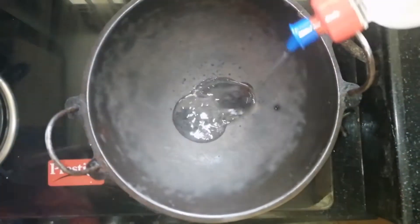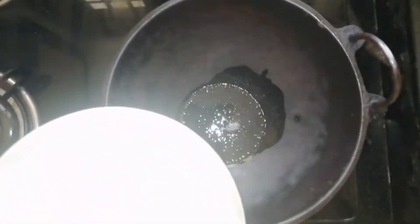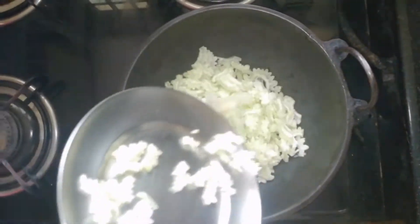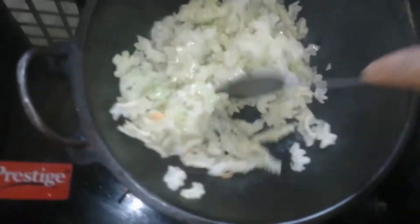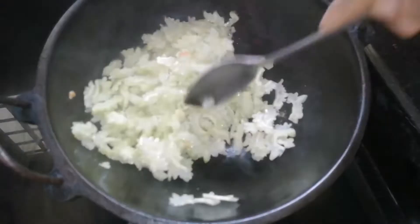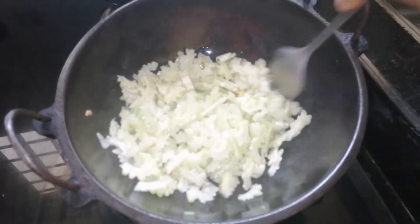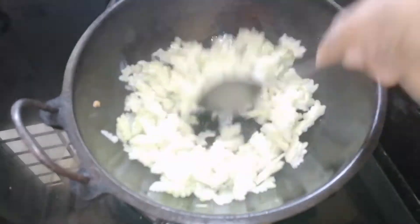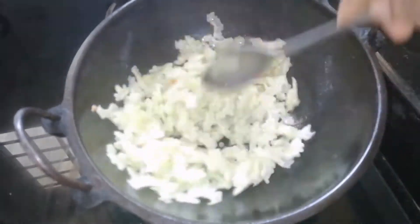Put 3 teaspoons of milk in a bowl. Add a little bit of milk and a little bit of water.